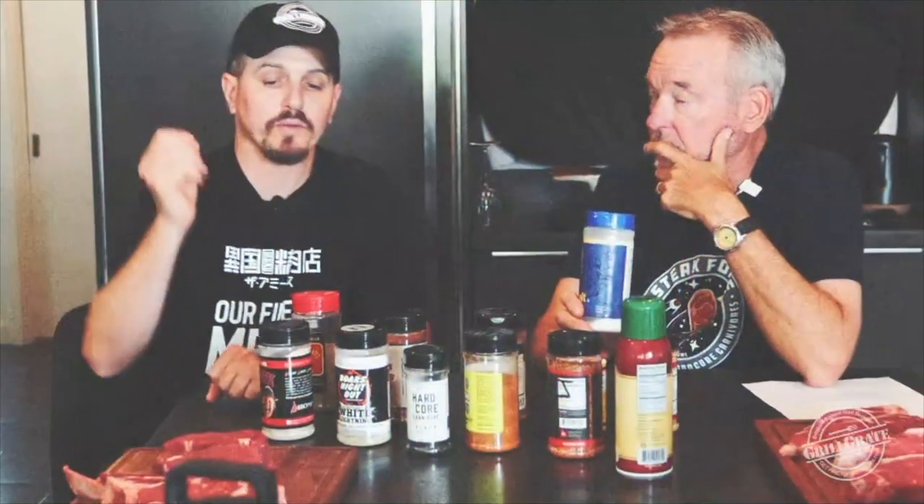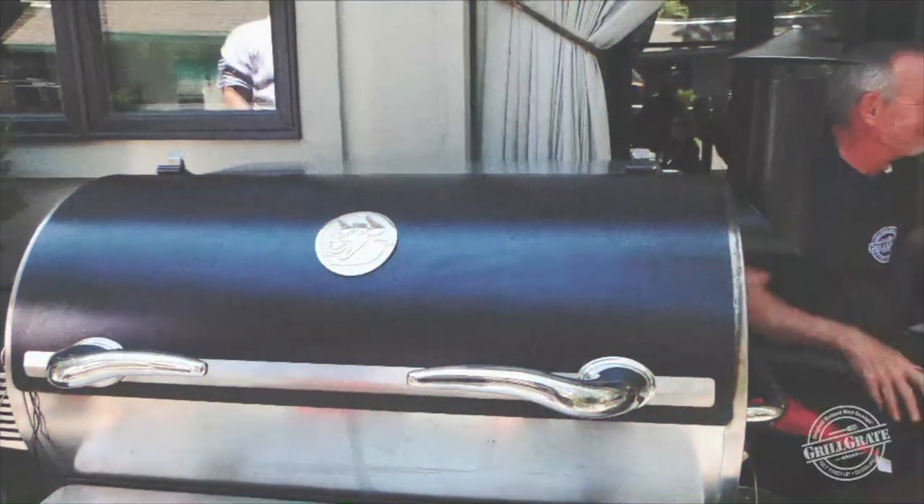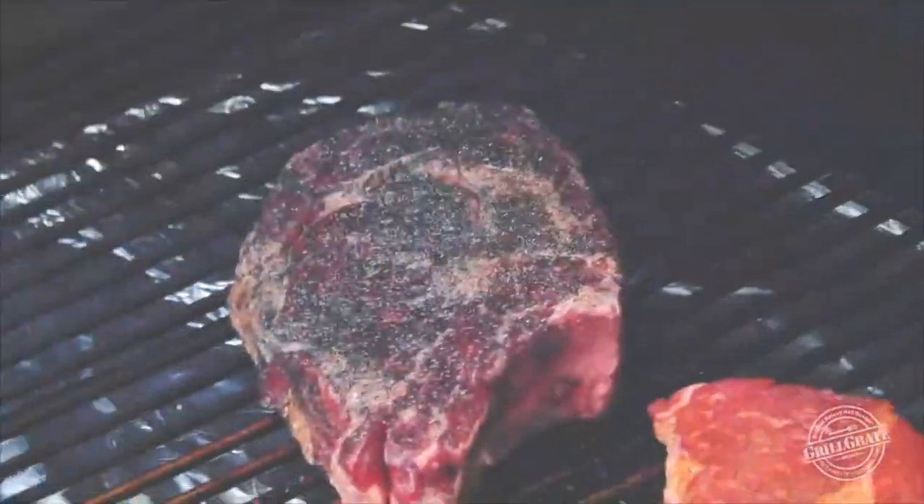Steaks and nothing but steaks. I want to put some salt on there about 45 minutes before I cook it. Can't go wrong with an RT 700 or RecTech. Jeff Files Hardcore Carnivore seasoning.